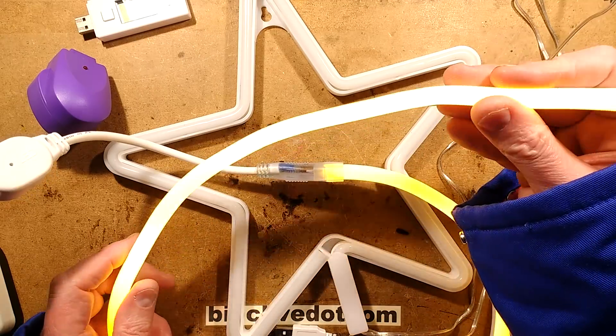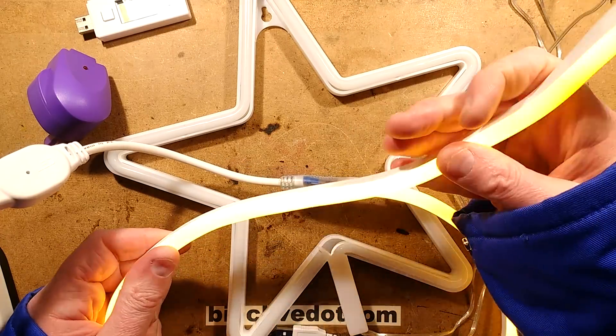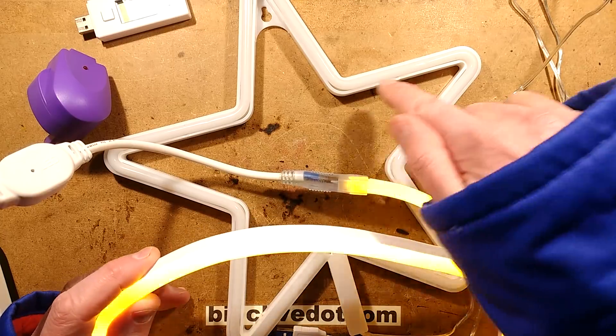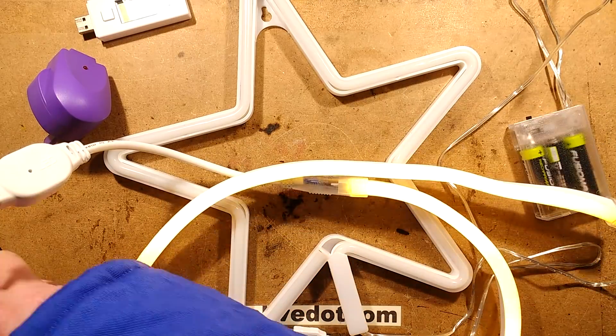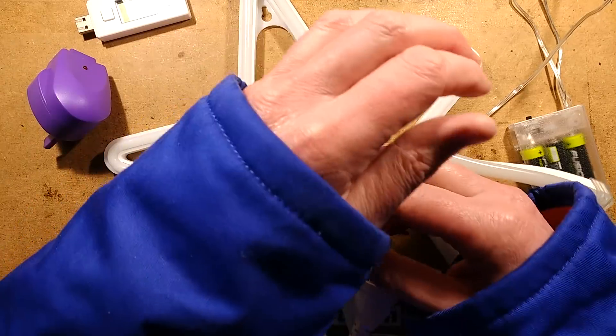I've featured this material in a different video. It lets you bend it quite tightly one way but it won't let you bend it the other way easily, so it's perfect for flat objects - much like this star - and that seems to be what they've used here.